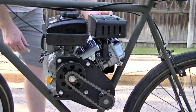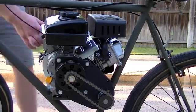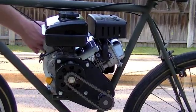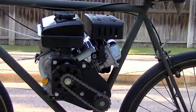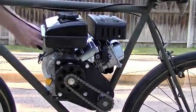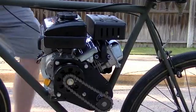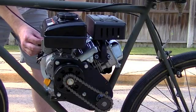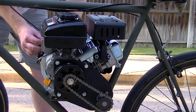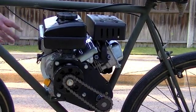Just like the manual said, we'll set it to choke, make sure the switch is off, and give it a few pulls to make sure we get gasoline into the carburetor. There's no primer bulb on these engines. So we'll set the throttle up just a bit here, turn the switch on, and let's see what happens.